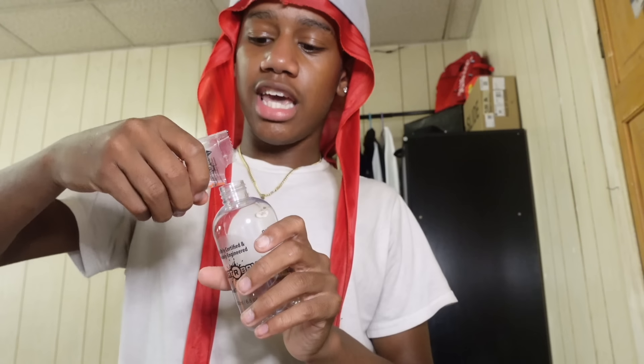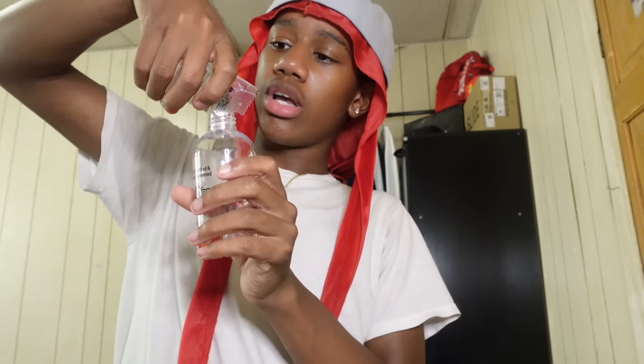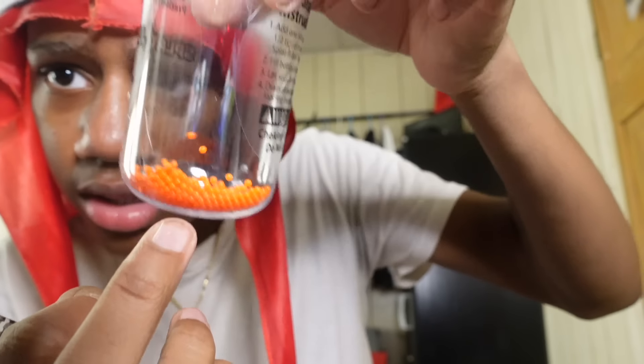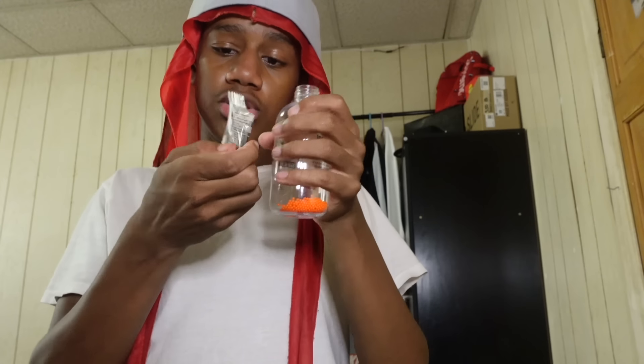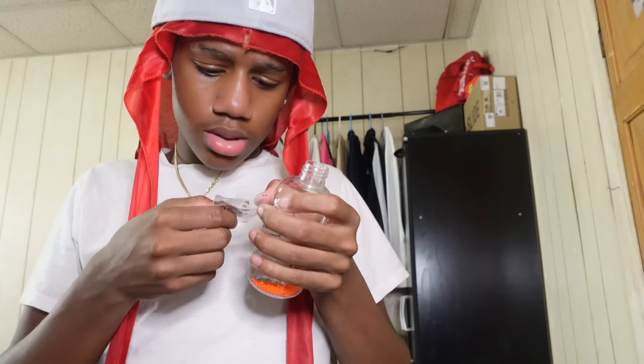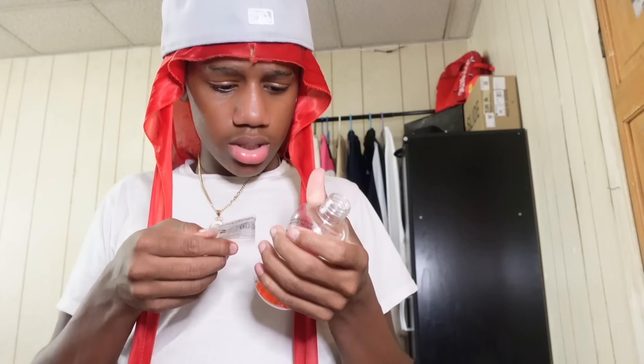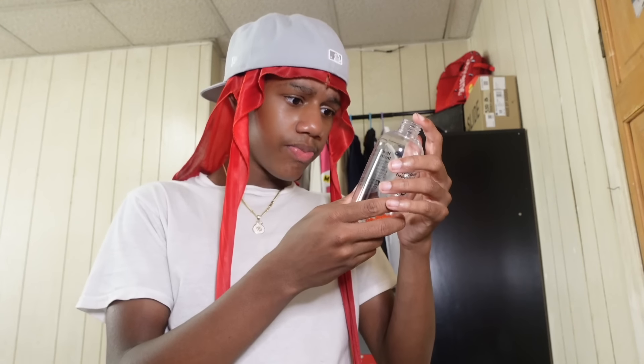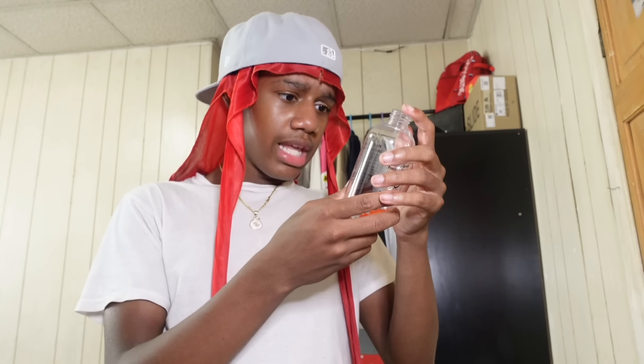I got scared for a second that I wasn't recording — I did not just do all this without recording. If this is 500 orbeez, how is this all gonna fit in here? The bottles are like sticking up. The instructions say fill the bottle with water to the neck and soak. I'm just gonna put cold water. Y'all stay tuned — I'm gonna fill this up with water, let it soak for four hours, and then we go.